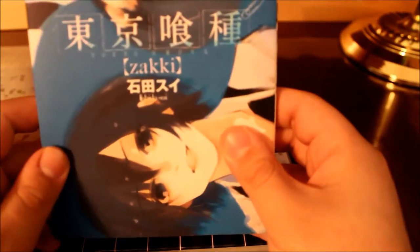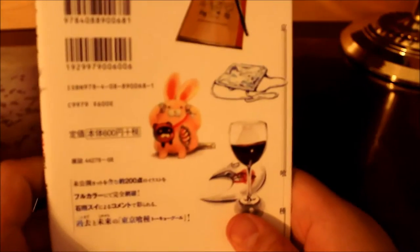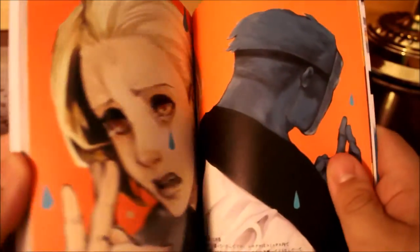Here we go — Ken and Toka on the front. And the back has some basic illustrations. This is from the mangaka, and this is considered a Japanese manga. These are the manga covers. This is an illustration book with artwork from the mangaka itself.